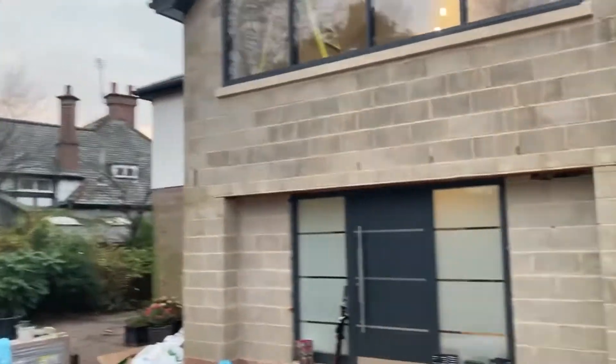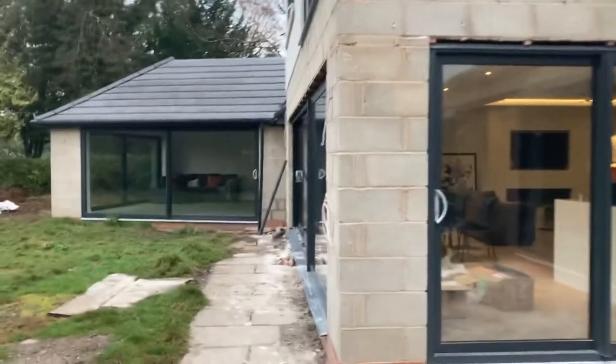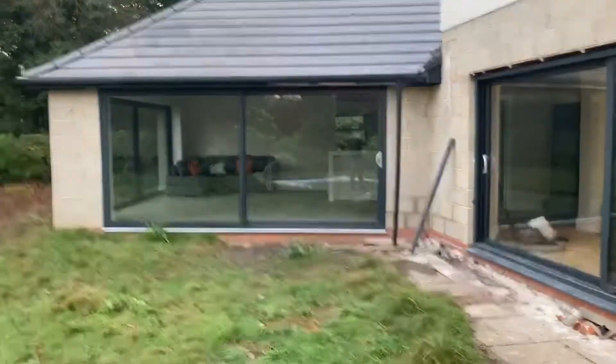Good morning, this is Sid from Partridge Exterior Cleaning taking you through a job done a couple of days ago — I'm doing a voiceover. This is a builders clean on a pretty large property. It was done for a member of my family who built the house, so I'm jumping in to sort out the windows as they're really bad. I'm going to talk about how to price a job like this and how to get it done.